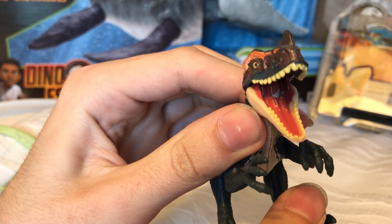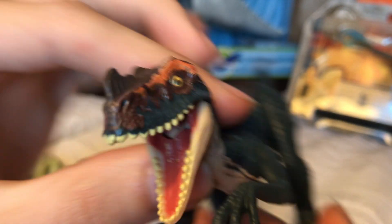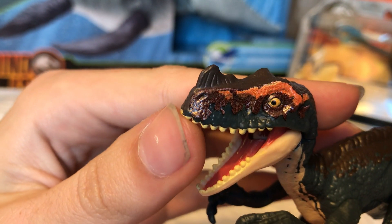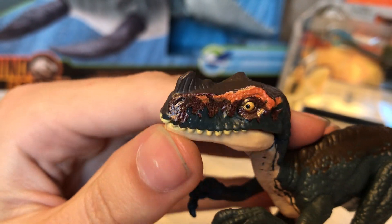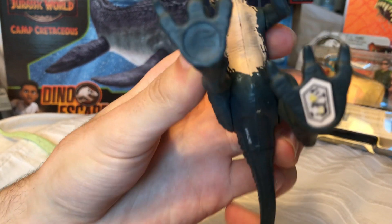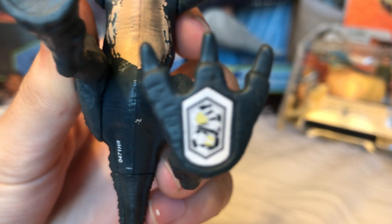You can see the inside of the mouth — the tongue is painted. I think the horn has a different color on the tip, which is really cool. It's nice to see they're packing more colors into each of these figures. We'll grab the scan code real quick as well.